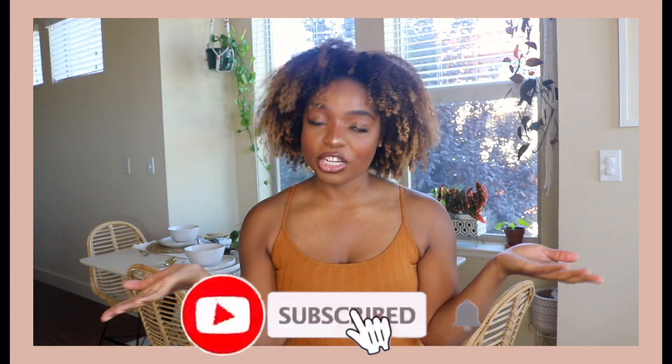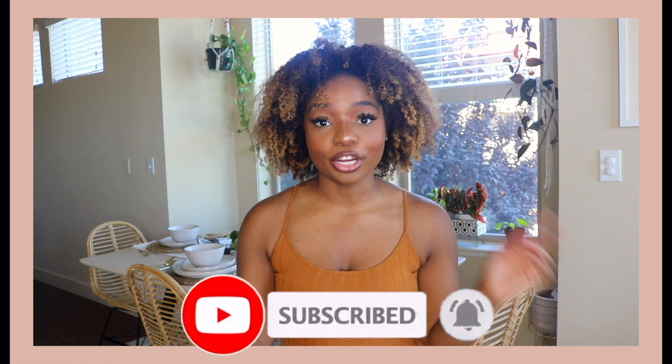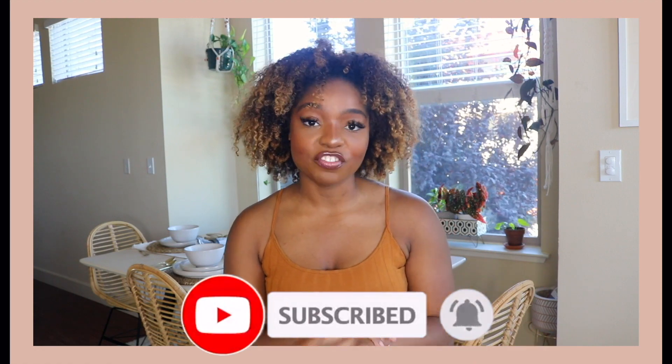If you like this, you can subscribe to my channel. You can also turn on your bell notification to be notified of any of my future uploads. You can leave me a comment letting me know what you liked, or if you're going to make this meal, please let me know — I would love to hear your thoughts. Give me a good like because it really helps me out. I hope you guys have a wonderful day and an even better meal. Have a good one and I'll see you in the next video.